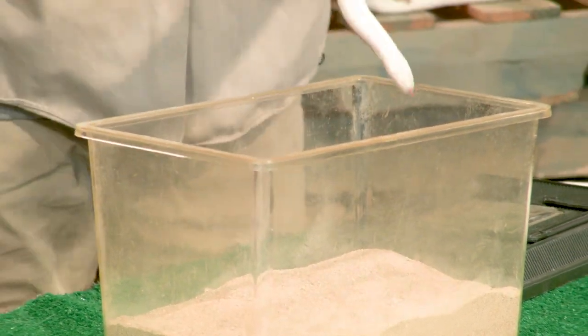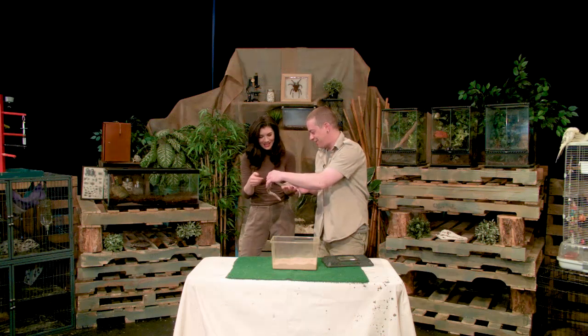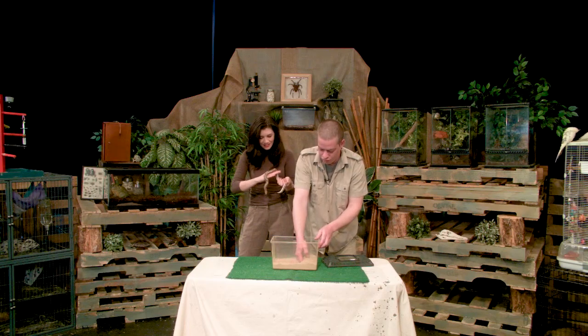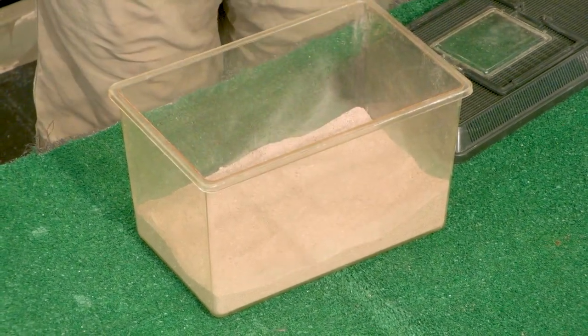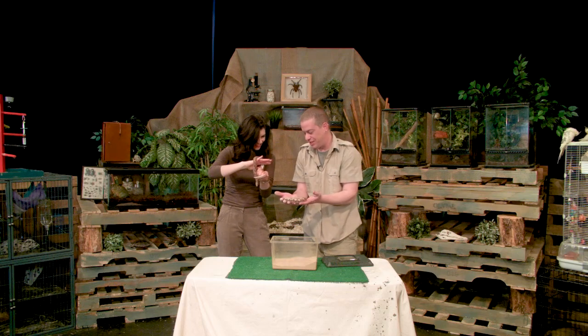I'll give you this one. You can do it. I just don't like the head part. There you go. It's so little. Now let's find the other one. Digging for treasure. Oh, you got it. There we go. It bites me, Steve — I'm going to be so mad. No, you're fine.